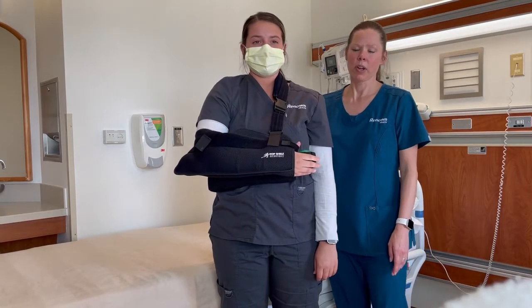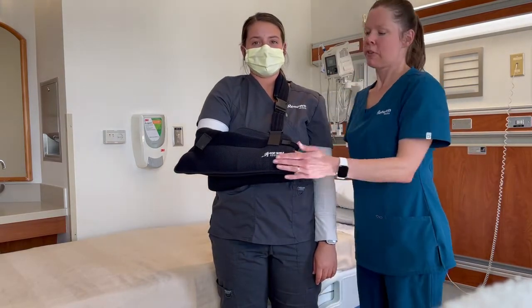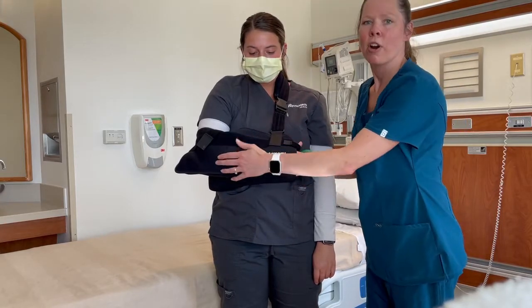In this video we'll talk about the different components of the shoulder immobilizer. From the front you can see the sleeve of the immobilizer in which her forearm is resting.